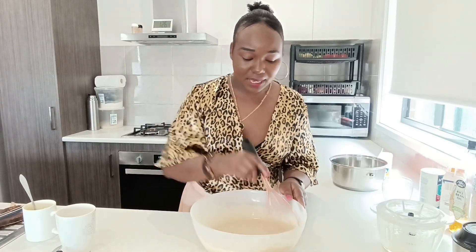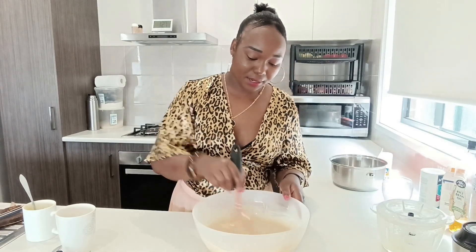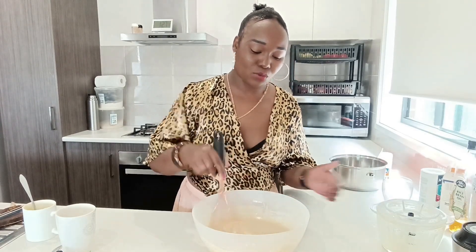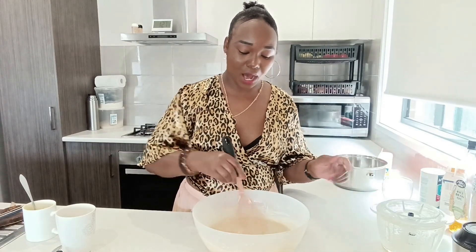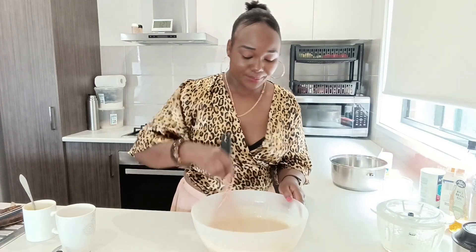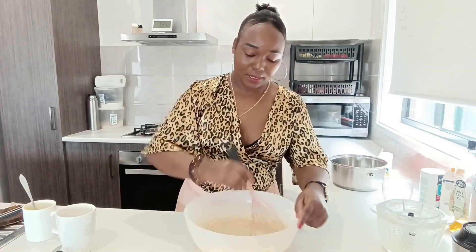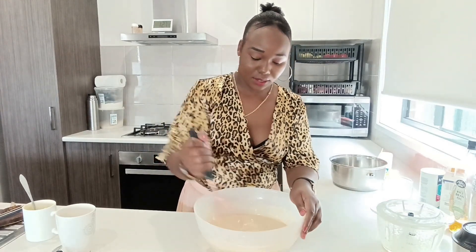Mix up your ingredients so well — the wet and the dry. Sometimes you can try to mix up the wet and the dry and you'll find some dry parts over there. Just use all your ingredients.